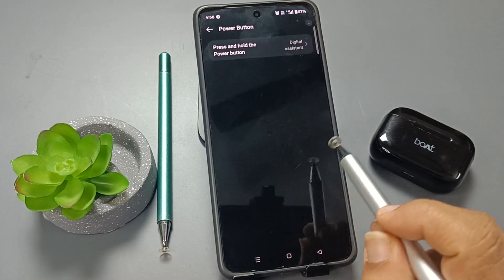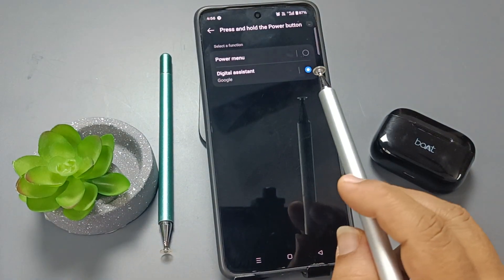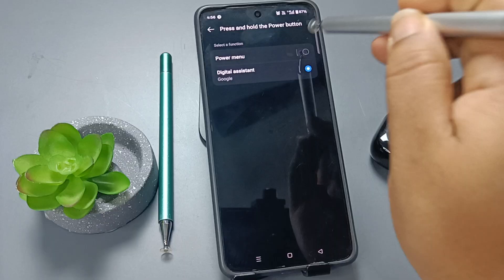Tap on the option Power Button, then tap on the option Press and Hold the Power Button. Here you can see two options — from here you need to select the option Power Menu.